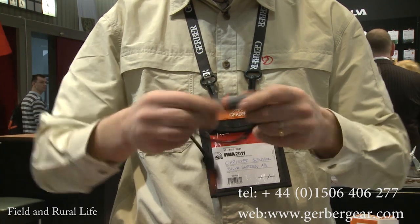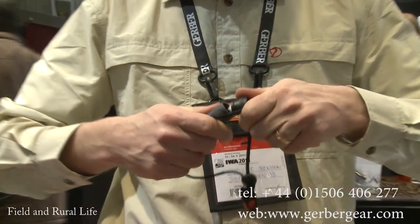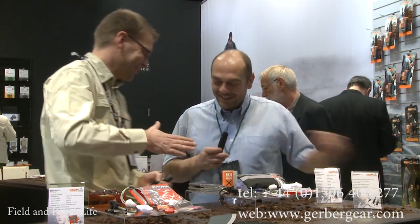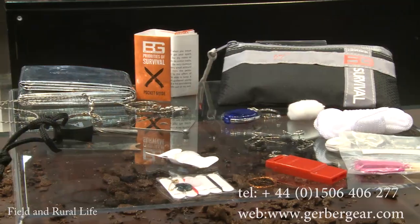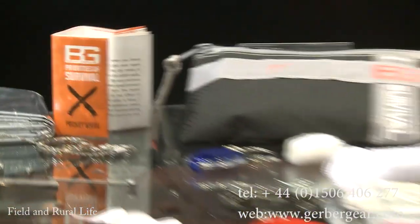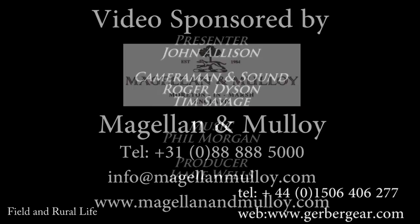So that's the fire starter — useful equipment. A fabulous range for people who want to go out and know that if they do get into any difficulties, they've certainly got enough equipment here to stay safe until help arrives — the equipment and the knowledge so that you know how to use it. Really a good range. It's been a big pleasure, thank you very much.